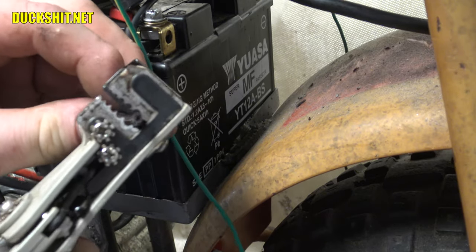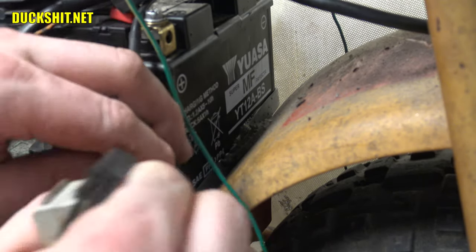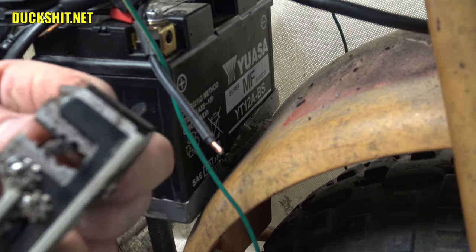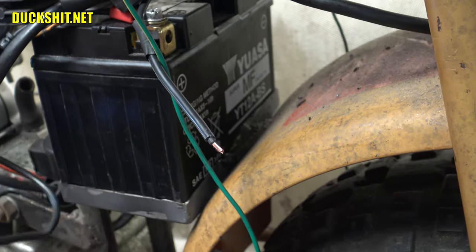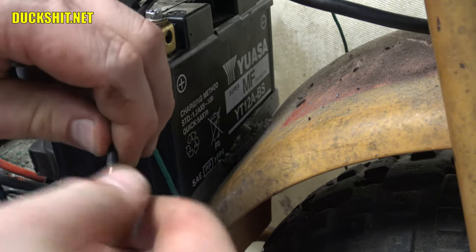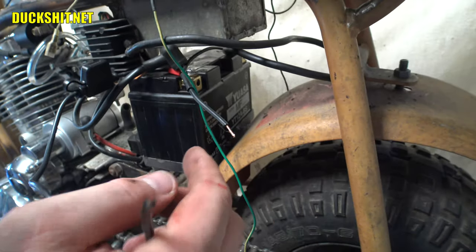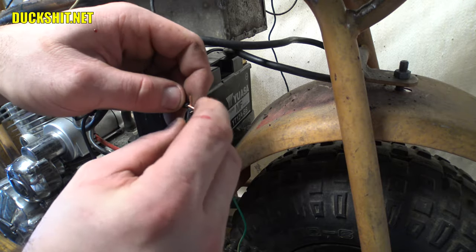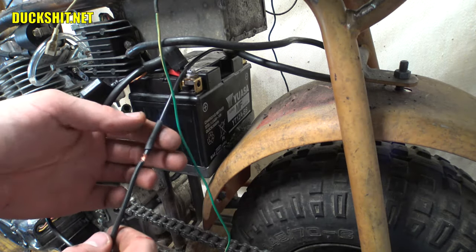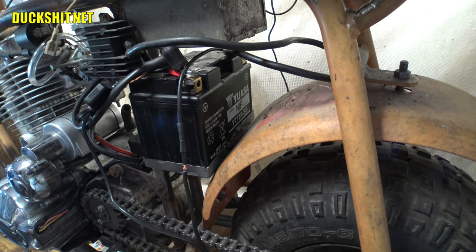First thing we gotta do is strip back this wire a little bit. I had more than one sheath in there — that was interesting. Gotta do the other end too. Probably should do this a little bit longer; it stretched as I stripped it. These are some pretty heavy gauge wires, considering they're only carrying low amperage. Twisty twisty — there we go. Did I put the shrink tubing on? Yes, I already slipped the shrink tubing on the wire. Big step not to ignore — I guess I did that before I hit the record button.